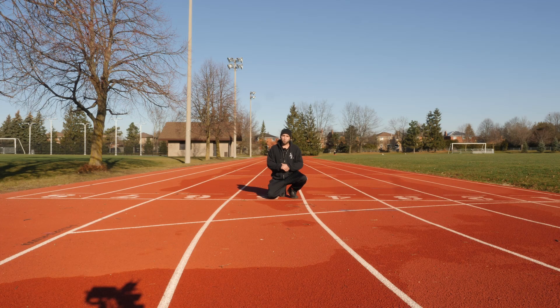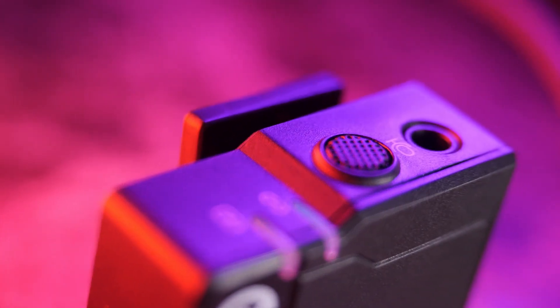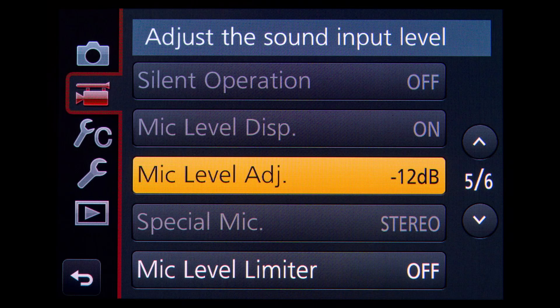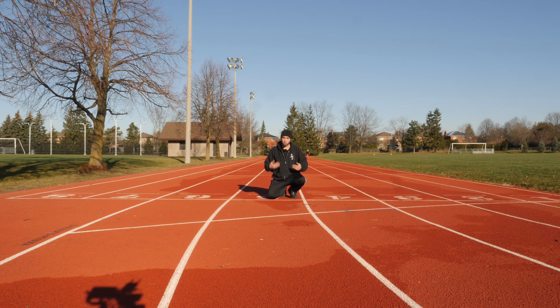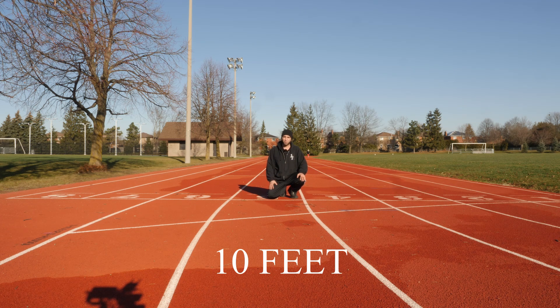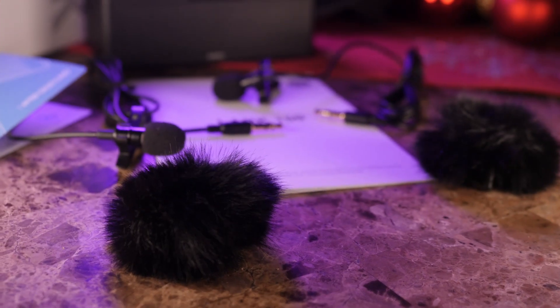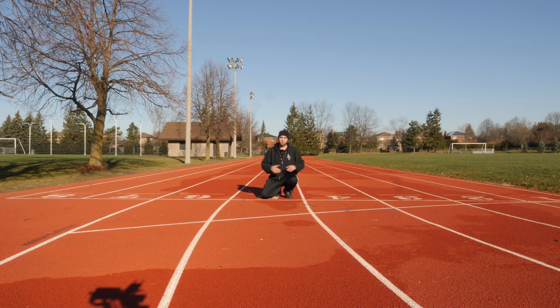Now doing a test with the Hollyland Lark 150 outdoors. I'm using the built-in microphone on the transmitter, with the receiver on my camera. It's set to mono, negative 12 dB on the camera, and the receiver is set to negative 6 dB. I'm approximately 10 to 12 feet away from the camera, using the windscreen since we're outdoors with some wind. We're going to do distance tests — I'll take 20 steps back each time and see how the audio sounds.